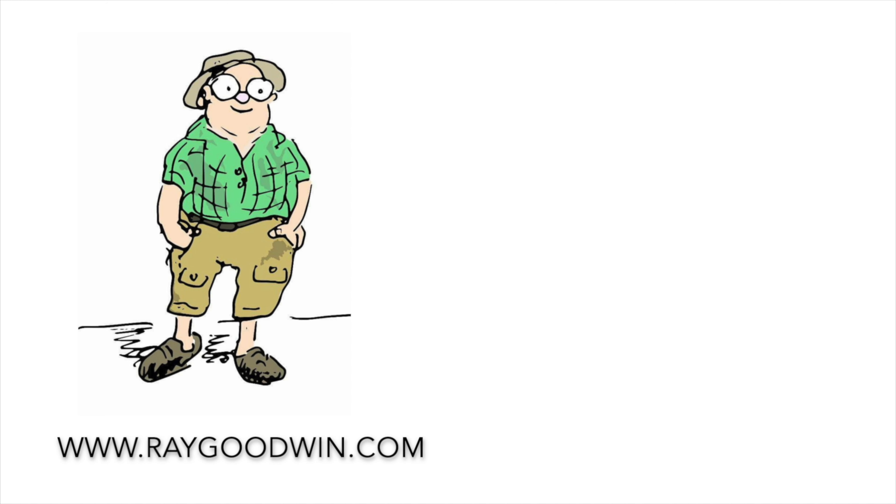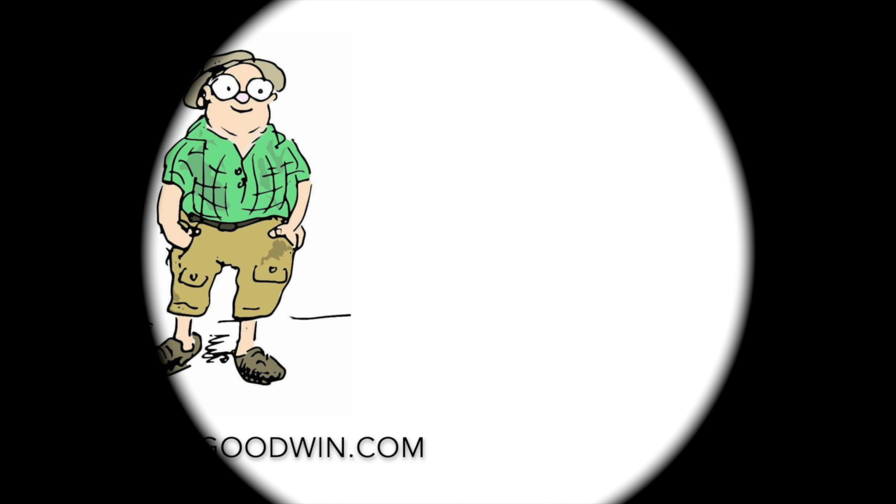If you've enjoyed this video please click on the like button. If you'd like to subscribe please click on the icon in the bottom right corner.